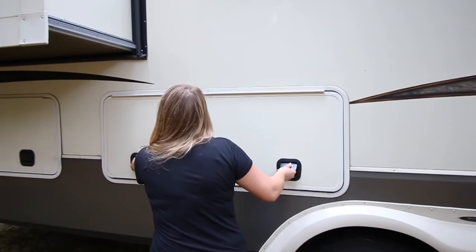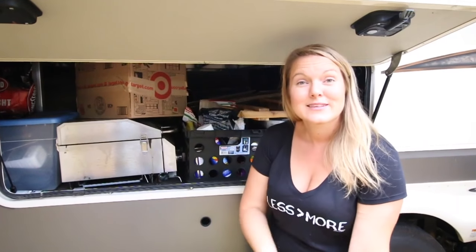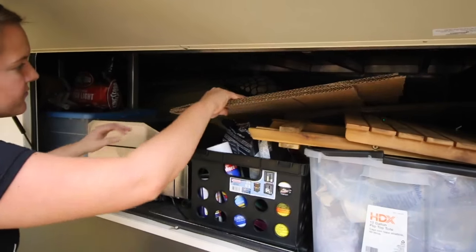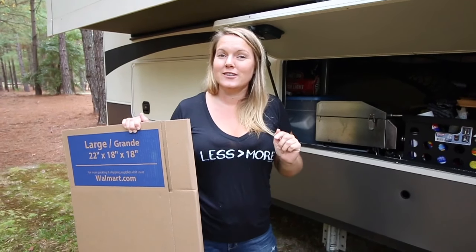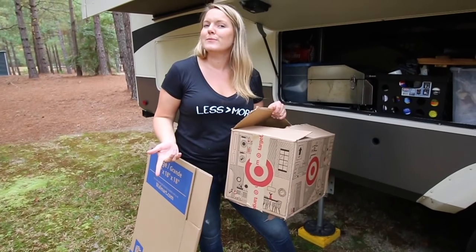I'm going to grab my boxes — here's where I keep them under the RV. It's quite messy, but any time I get a shipment I just keep the box. I also buy boxes at Walmart because they're really cheap. I don't have really big stuff, so I think everything will fit in this one big box I got at Walmart — they're only $1.42 for the big box. Definitely shop at Walmart for these. I think these Target boxes will fit for the other ones.